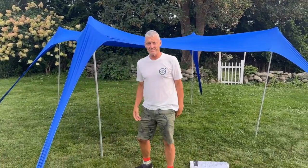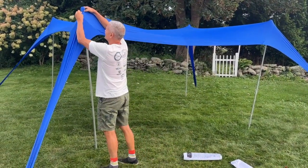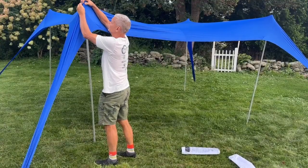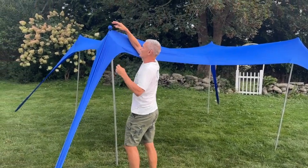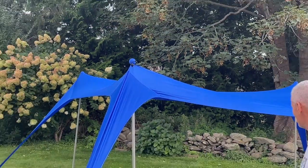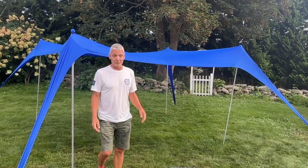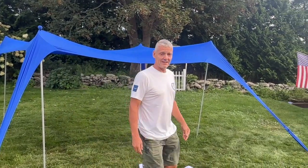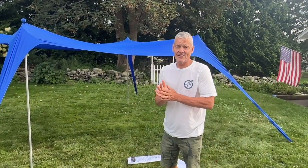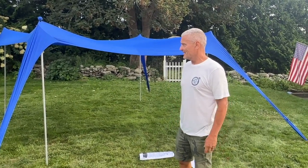I think that's about it. And then you can take these things and put them on like this, and that helps keep it in position if it gets windy. It's super easy to set up. It provides about 10 feet by 10 feet of shade and is super lightweight and portable. I'm pretty excited about this product, especially since we've had some of our pop-ups blowing away on the beach in the past. I think this is going to be a good alternative to that.